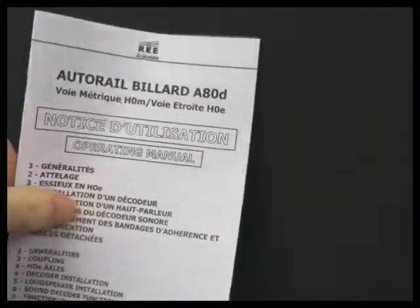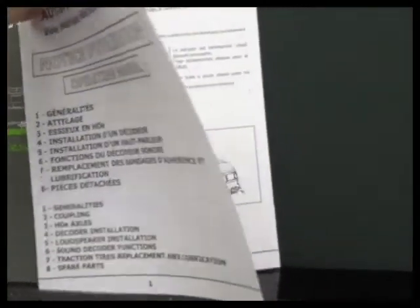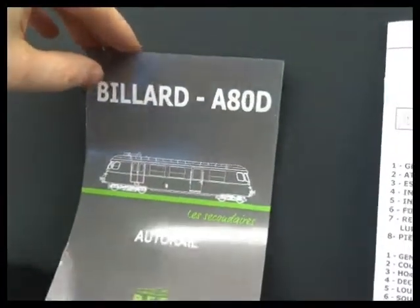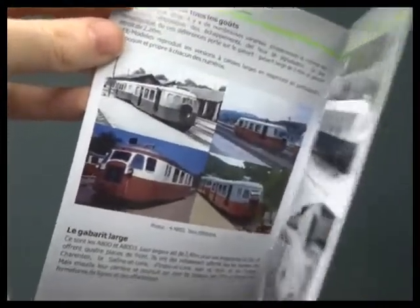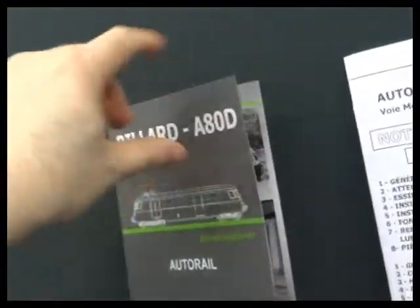In the box there are some parts and some documents. There's a full manual in English and French. It covers changing the wheels over, fitting digital, and it covers the sound models as well, so there are some things that won't be relevant to the analogue ones. The white manual contains the technical information, and the grey manual is just a history in French of the rail cars with detailed photos and images of them in service.